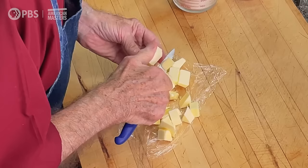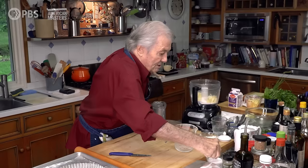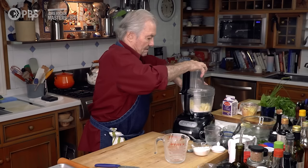It's different than when you sift it. I'm going to do it in the food processor, which is easy. So I have a cup and a half of flour, and I'm putting it in there. My stick of butter. A little dash of salt. A little dash of sugar.